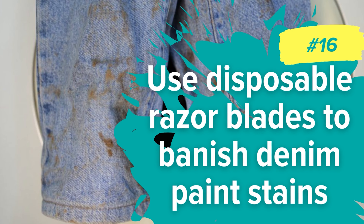Number 16: Use disposable razor blades to banish denim paint stains. Accidents happen, especially when creativity is flowing, and those paint stains on your favorite pair of denim jeans can be a real downer. Dig out a disposable razor blade that's lost its sharpness — dull is better here so it won't damage the denim fabric. Hold the stained area taut and gently scrape away the paint using the dull razor. Take your time and use gentle pressure to avoid harming the fabric. As you scrape, you'll see the paint stain lifting off the denim. It might take a little patience, but the results are worth it.